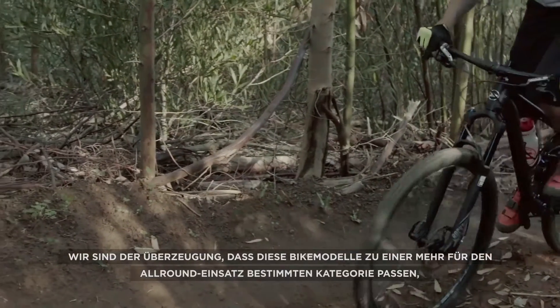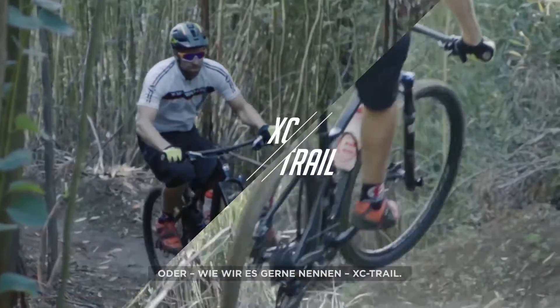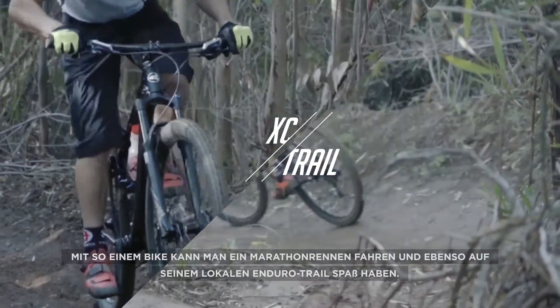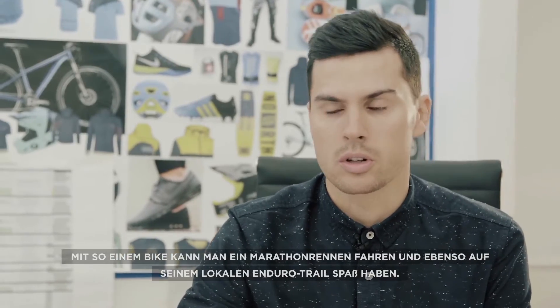We believe these bike models fit into an all-round category, or as we like to call it, XC Trail. This is a bike you can enjoy in a marathon race and also use at your local enduro trail.